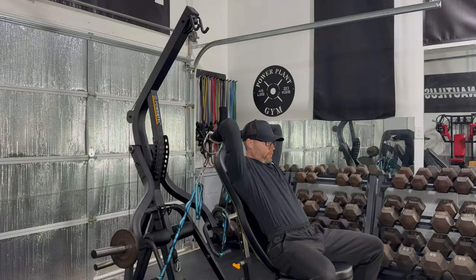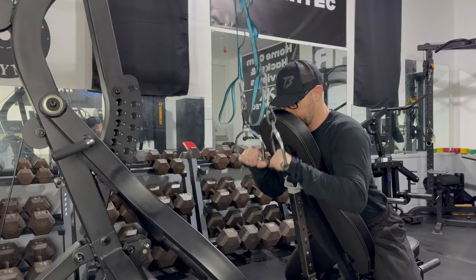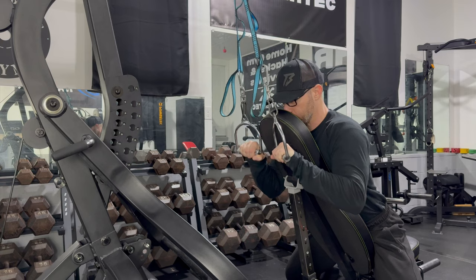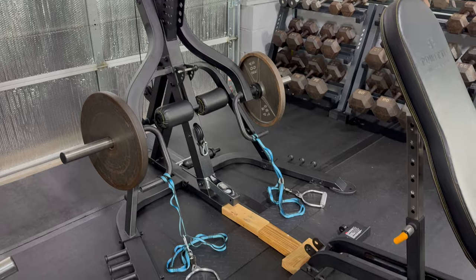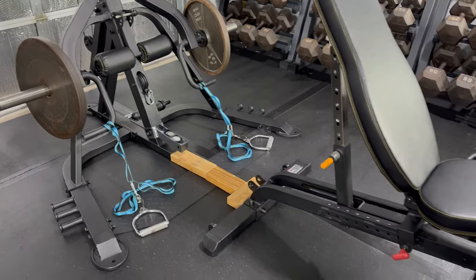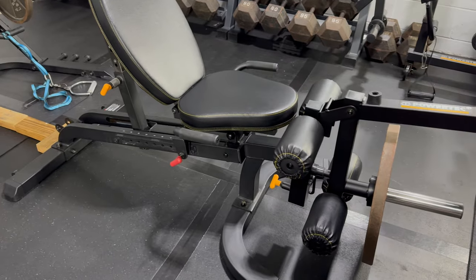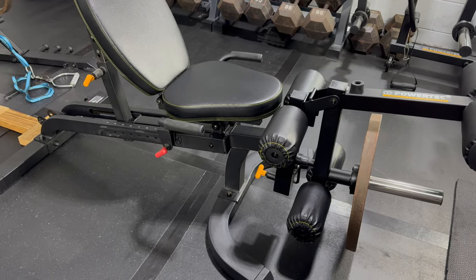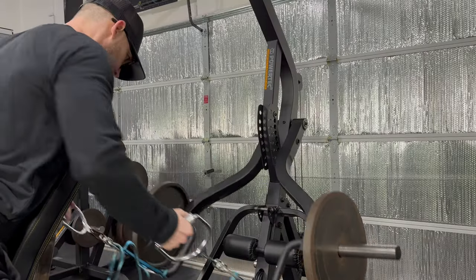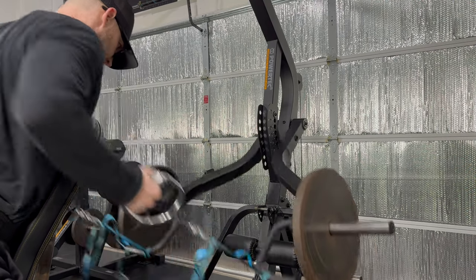Seated overhead tricep extensions work great using the lever arms and daisy chains, and the bench provides stability. A chest-supported tricep pushdown is another solid tricep exercise to offer greater variety with tricep training. For ISO low rows, I loop the band in on itself, use 2x4s as spacers between the bench and Levergym, connect my revolving D handles to the daisy chains, and attach and load the leg extension so the bench doesn't tip. This low row feels a lot like the Hammer Strength low row — it hits the lats hard without stressing the lower back.